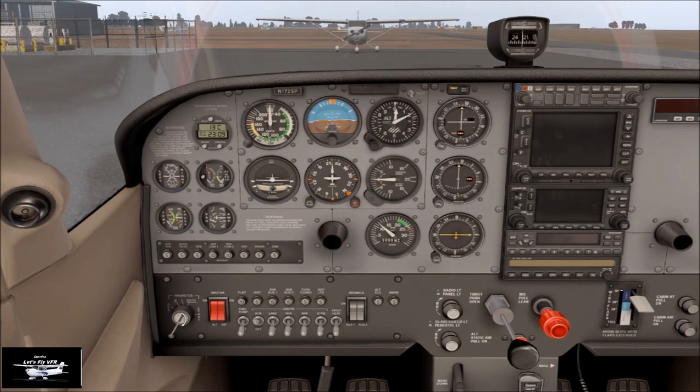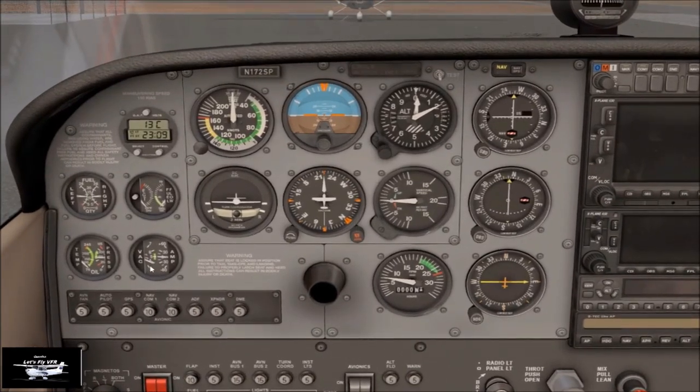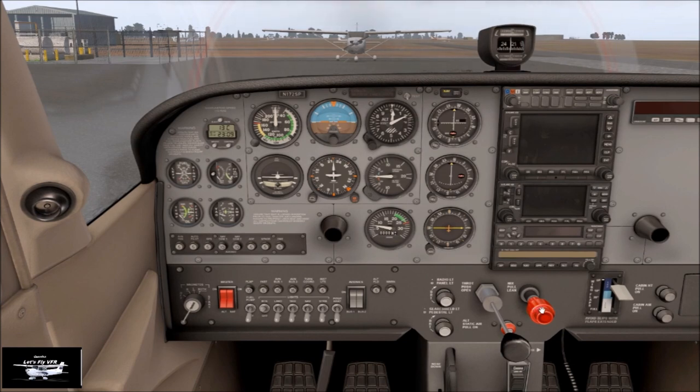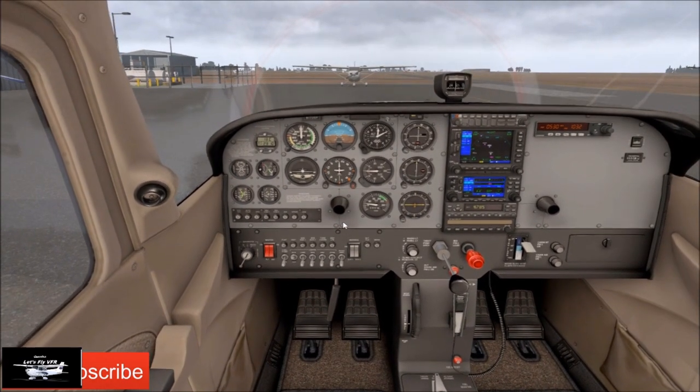Let's get everything ready and get it all cranked over. We give it a bit of a start with the fuel pump, got a bit of fuel in there and we're idling nicely. Looking for about 900 RPM — we're about 700 at the moment, but it's idling smoothly, which is fine. Fuel's good. Temperatures will take a little time to come up, so we need to allow for that. We do have a vacuum and our amps are showing fine. We'll get our avionics on so we can get our radios, and let's check out the ATIS.